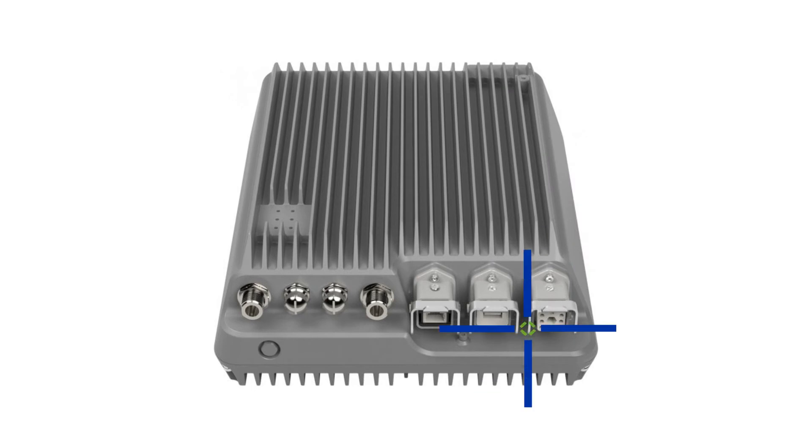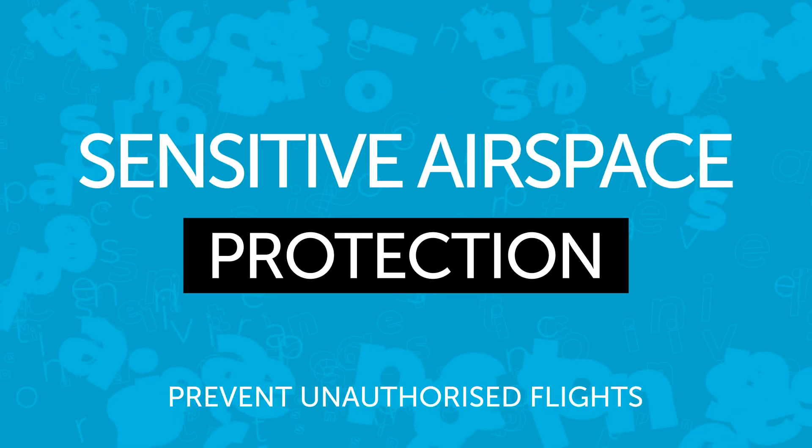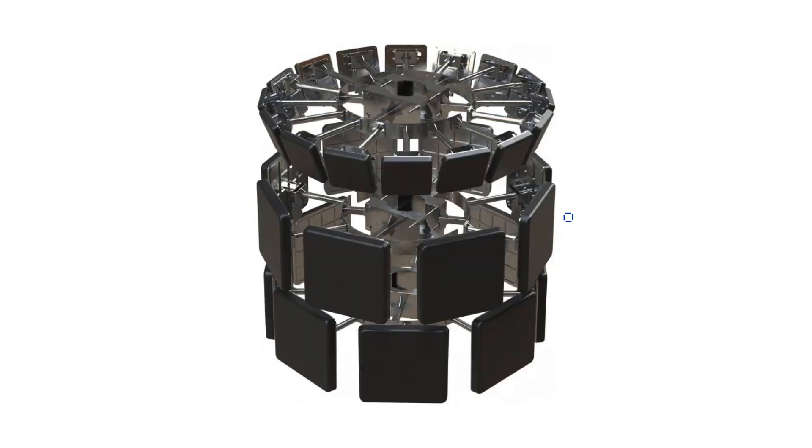This stationary configuration of the DJI Aeroscope Drone Detection System has a range of up to 50 kilometres and will provide detailed information on drone flights in the protected airspace. This allows organisations to make good security decisions quickly when it comes to drones flying in your airspace.